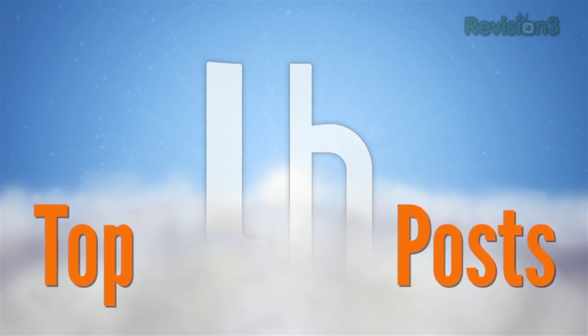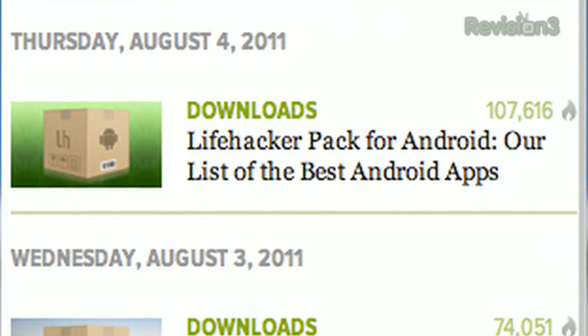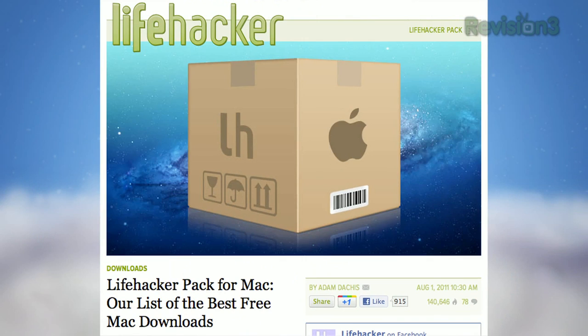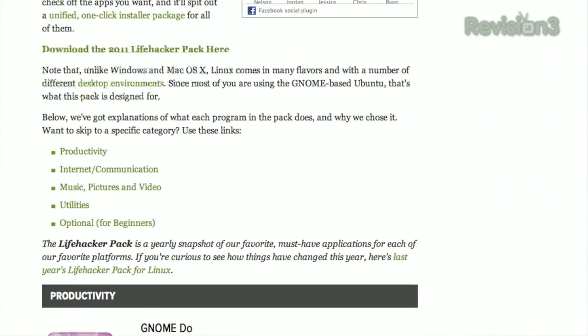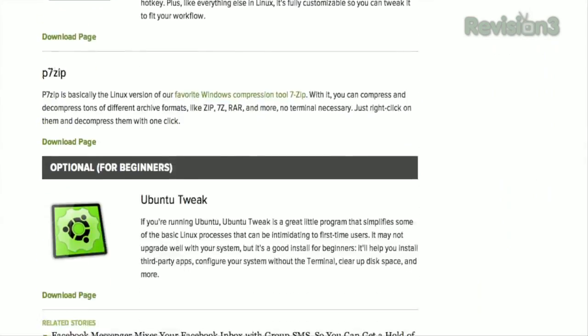This week on Lifehacker was all about the Lifehacker Pack. We released our official app packs for Android, iOS, Windows, Mac, and Linux, each featuring what we think are the essential must-have applications for each platform. Each pack has some 20 to 30 different picks ranging from productivity and communication tools to media players and other clever utilities.